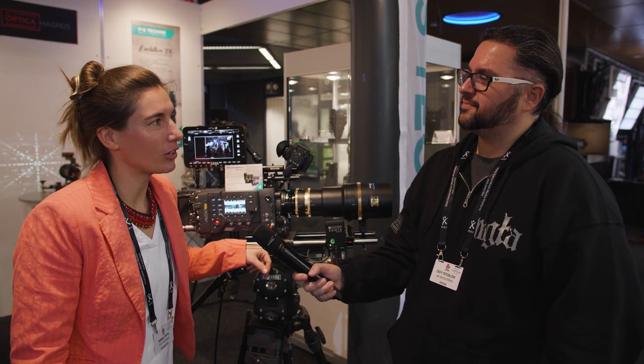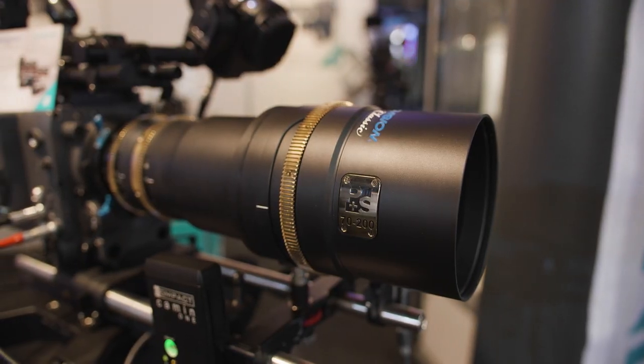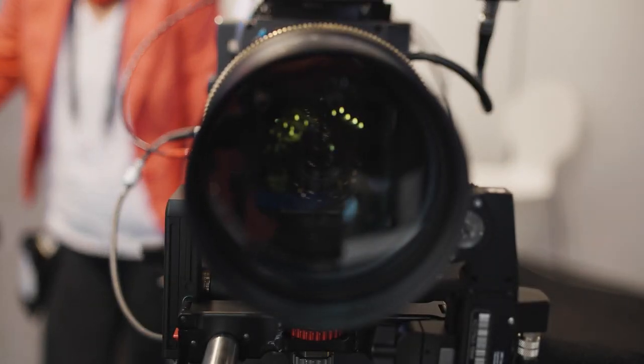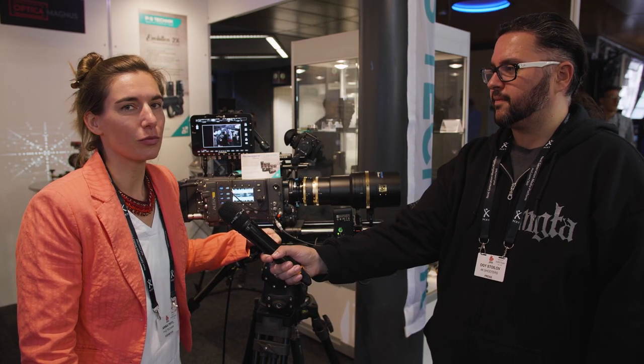At this IBC we show our TechnoVision Classic full-frame anamorphic lenses. First, we see here the 70-200 zoom lens. It's a front anamorphic zoom lens for full-frame cameras, so we have now a wild mix of different sensor formats, but these lenses cover the full-frame larger sensors in the cameras we know.